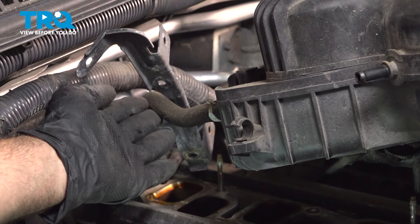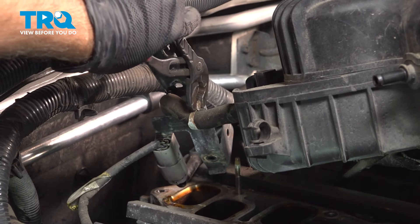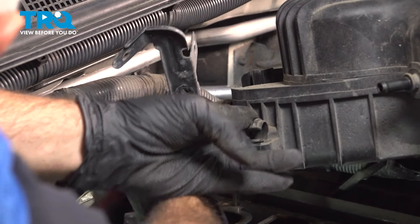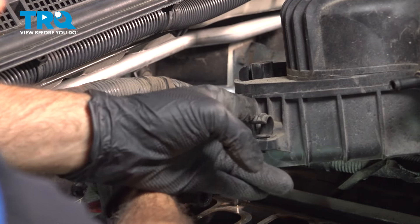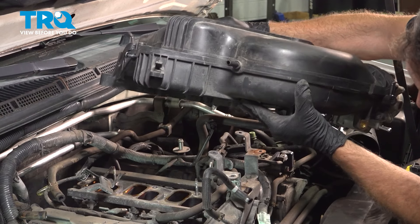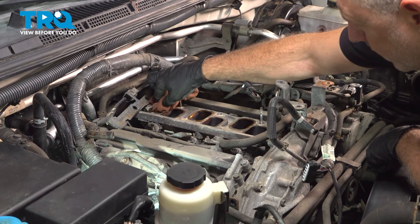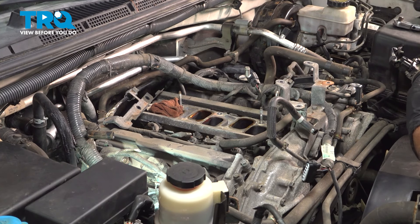With the intake pulled off to the side, you can see there's one last vacuum hose on the back side. Go ahead and use your pliers — move that hose clamp down, give that hose just a little twist, and work that off. Now that we have that hose off, grab that intake, carefully lift that up and remove it from the vehicle. Before you go any further, be sure to put something inside the intake holes — a good-sized towel or shop rags — to prevent anything from falling down inside the engine while we service.